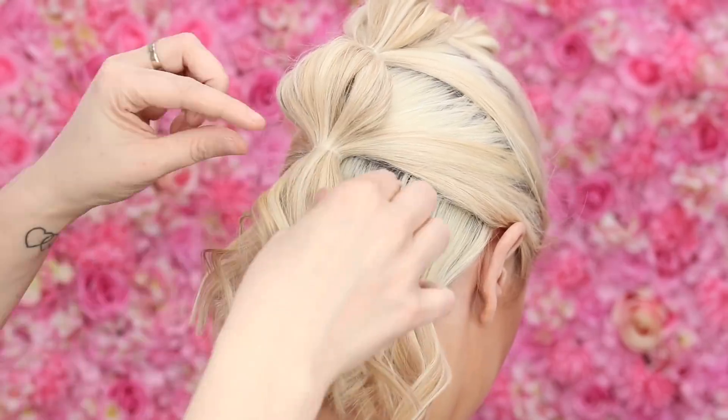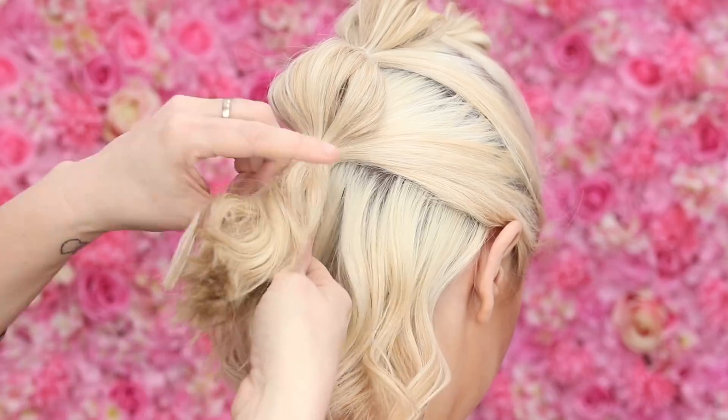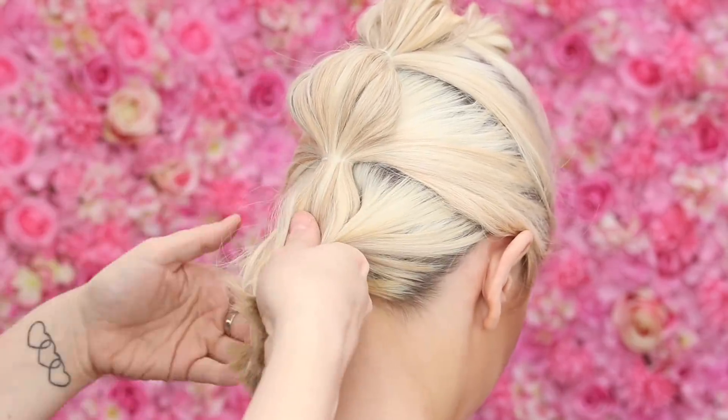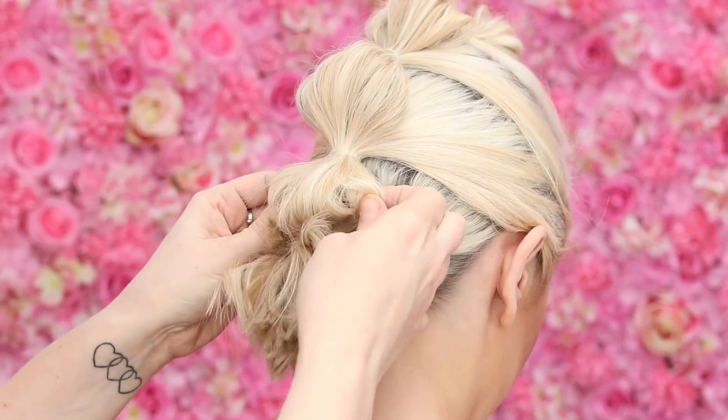Last one — I've got some quite short bits on the edges here, so I'm almost just going to fold those underneath, grab this bottom section of hair, and pop an elastic in. Ta-da! Style one is done. How fast and easy was that? I'll do a quick spin for you.